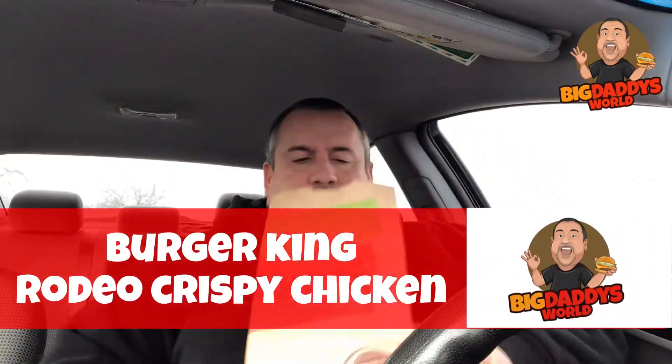Louie and I are doing a collab — he's doing something called the Texas Barbecue Crispy Chicken Sandwich, and over here it's called the Rodeo Crispy Chicken Sandwich. It's essentially the same thing. Now, right off the bat, this is the thing that really bothers me about Burger King and their locations. I love Burger King as a whole, but some of the locations don't always follow through.